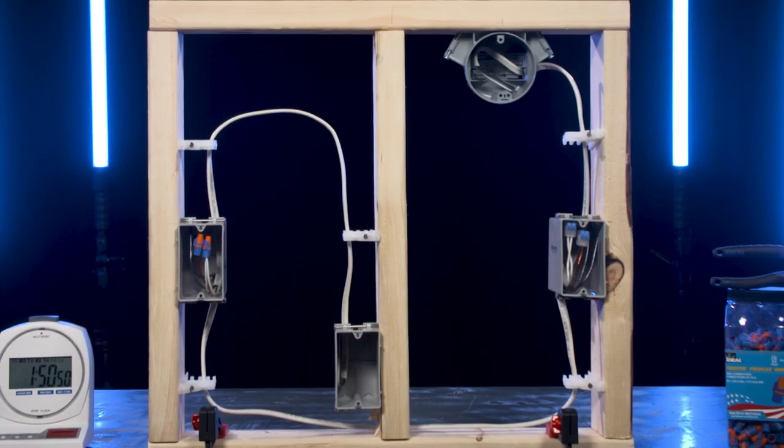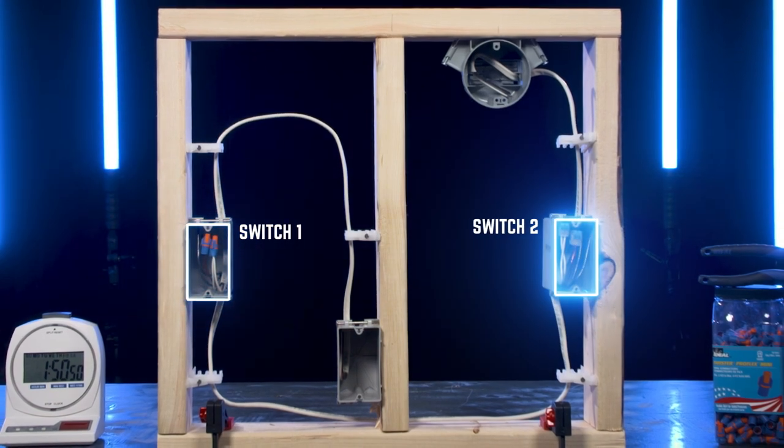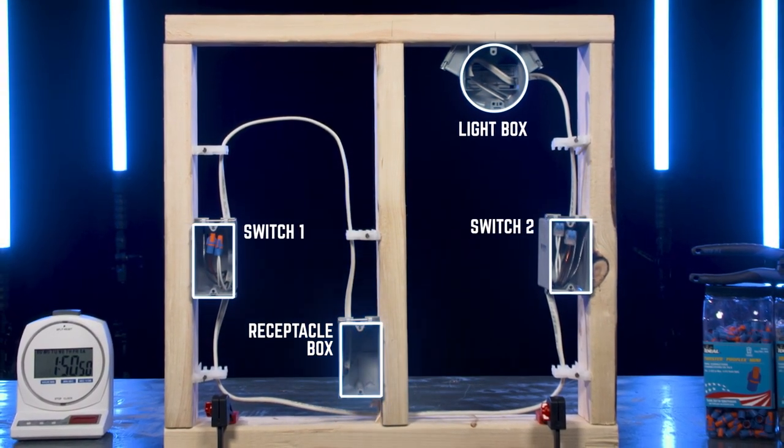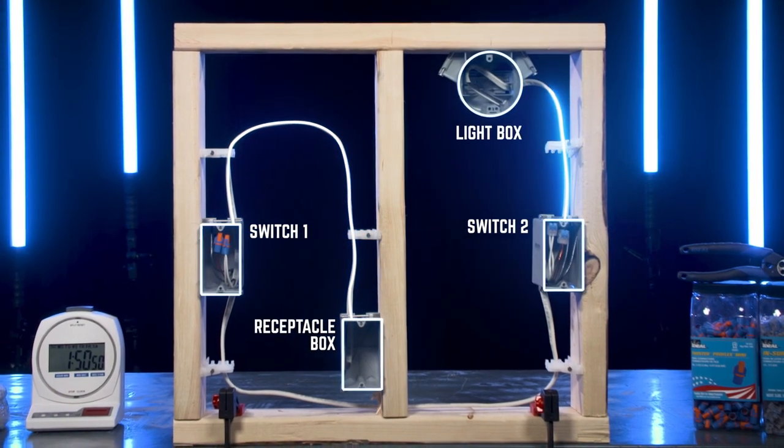For this task, you will be roughing in Serowire and NM cable at two switch locations, a light box and receptacle box. Switch one is to control the receptacle. Switch two is to control the light.